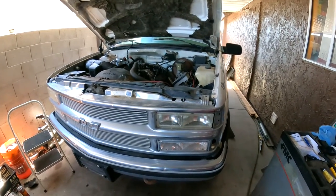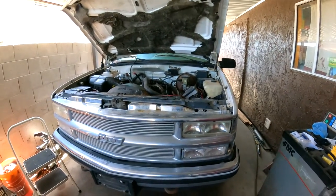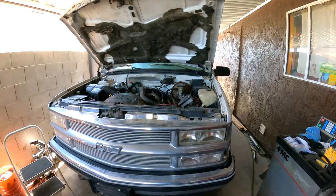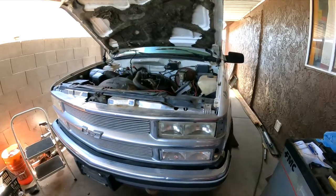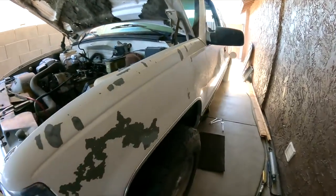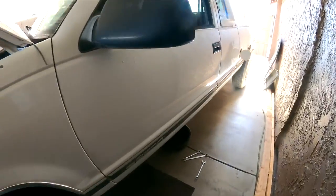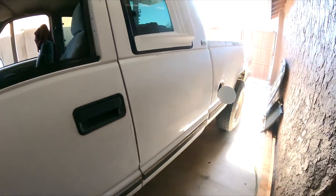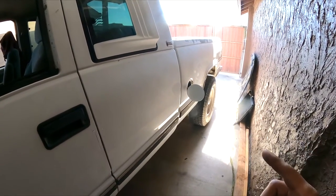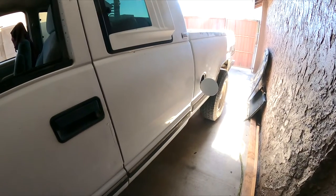For this vehicle — this '95 Silverado 4x4, a K1500 with a 5.7 — the customer also requests to replace the fuel filter. The customer stated they replaced the fuel pump.